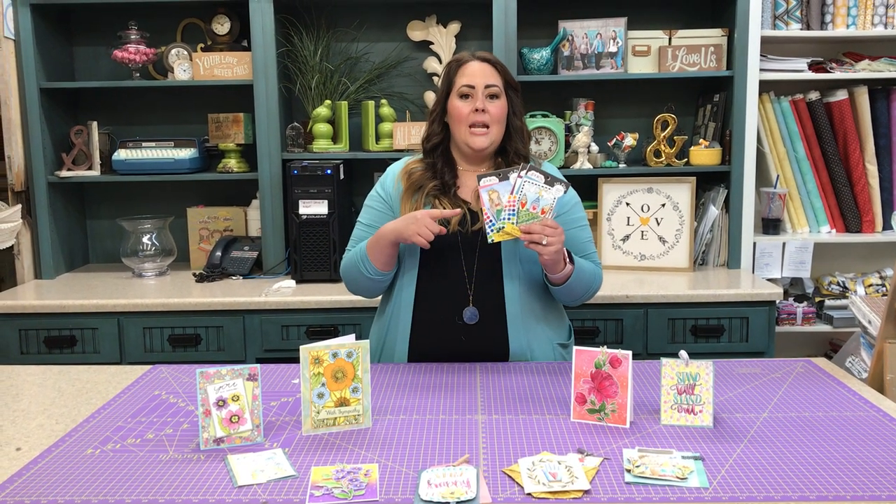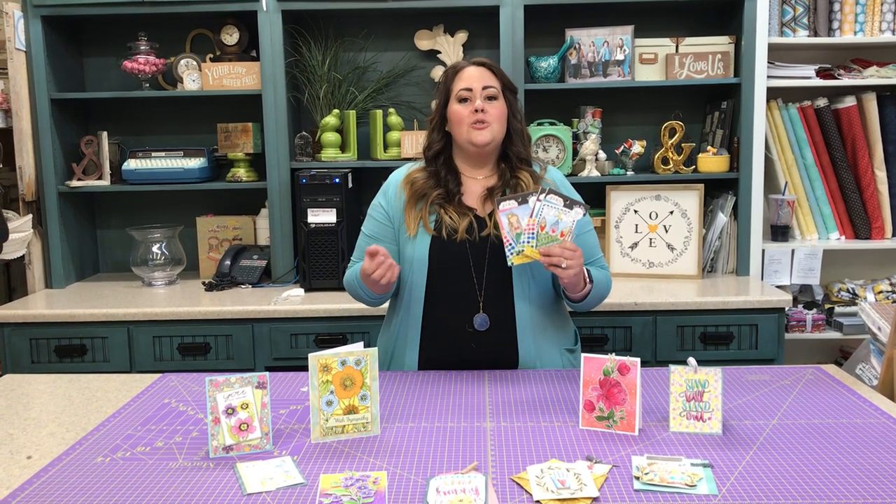Now that you've ordered the free mini watercoloring books, you're going to want to know how to get started. So join us as we teach you in the beginner watercolor masterclass.